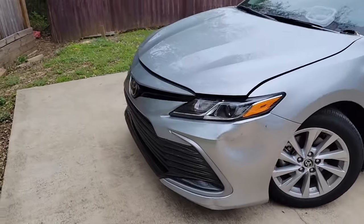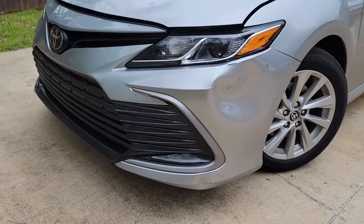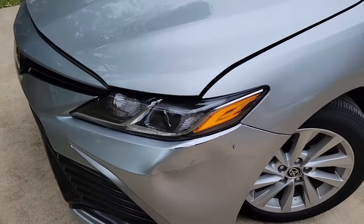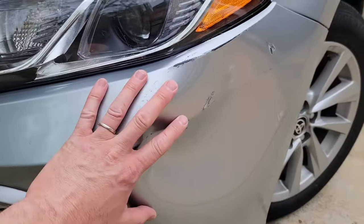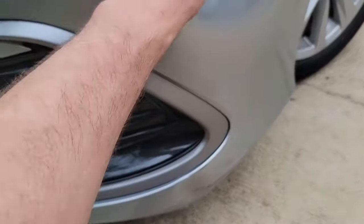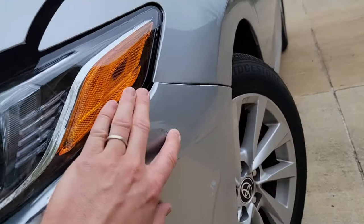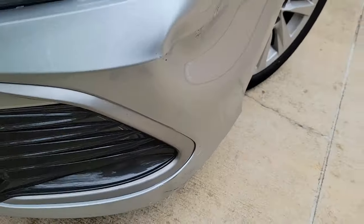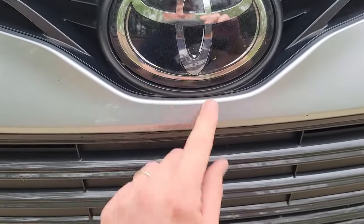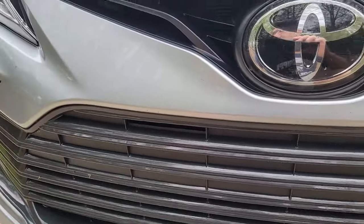Alright guys, got a 2023 Camry here with only 950 miles — not sure what this lady bumped into. They just dropped it off so we're going to heat this area, get this body line back straight, do a fill coat if we have to, prime all that, and I'm going to try to blend clear right into here — it's only about an inch wide — instead of going all the way across.